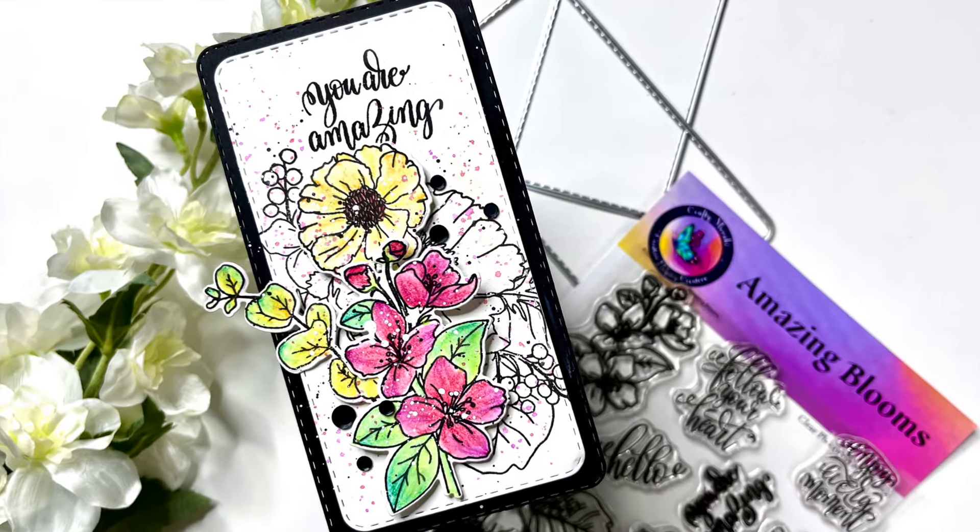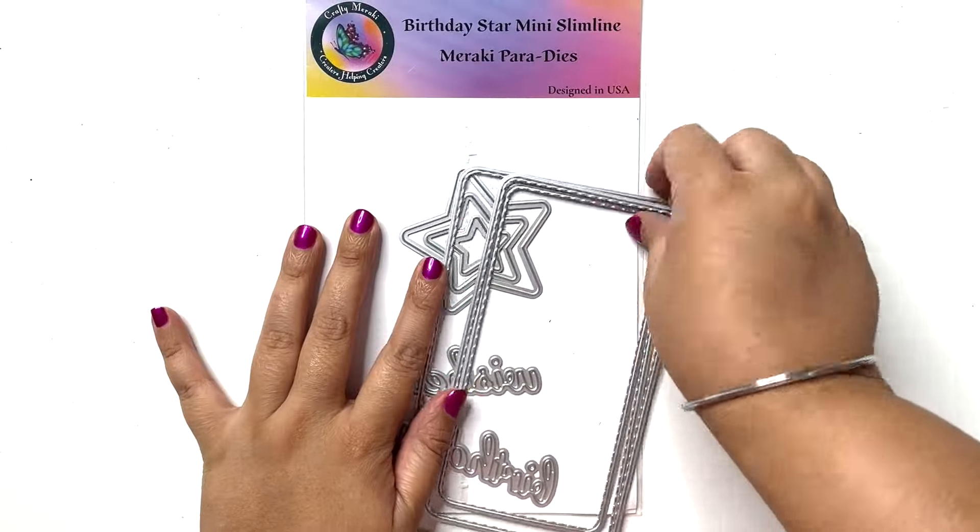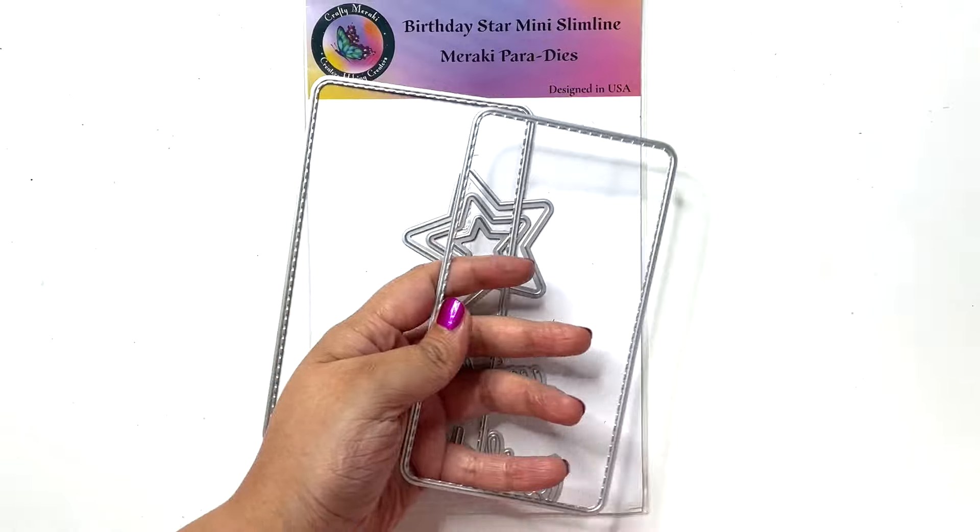Hello and welcome back to Crafty Miraki's YouTube channel. My name is Aditi and I am back with a mini slimline card for you all today.